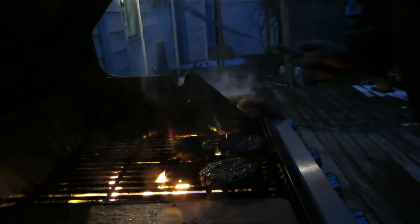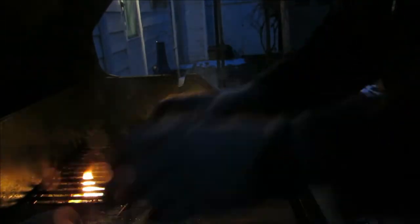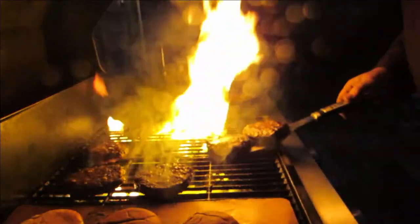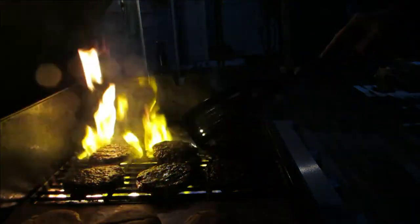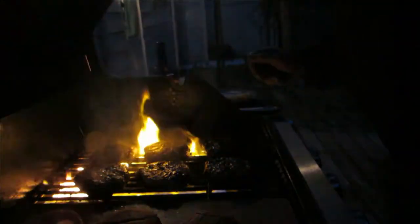Now, while I've got this thing out here, I'm going to take the buns and put them on here a little bit — kind of just brown the edges of the buns. I've got a little spray bottle out here. I spray the flame to keep it down, but these burgers are so thick, I like that little extra burn to it.